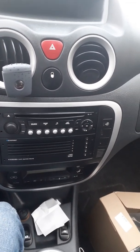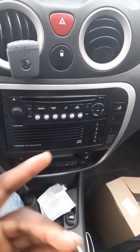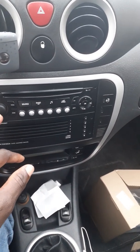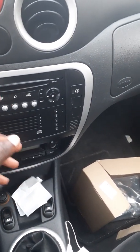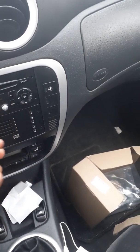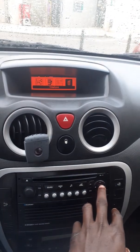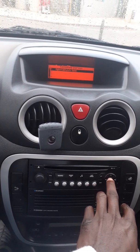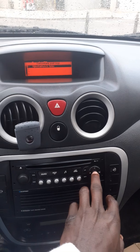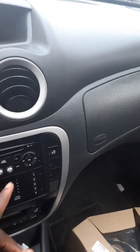Hello everyone, this is my Citroen C3 2006 model. As you can see, this is the car stereo — it works, and it only has the radio and a disc system for playing DVDs and CDs. It has Bluetooth, and you can pair your phone to it. This is my Galaxy phone that I've paired to it before, but the problem is I can't play music through it.